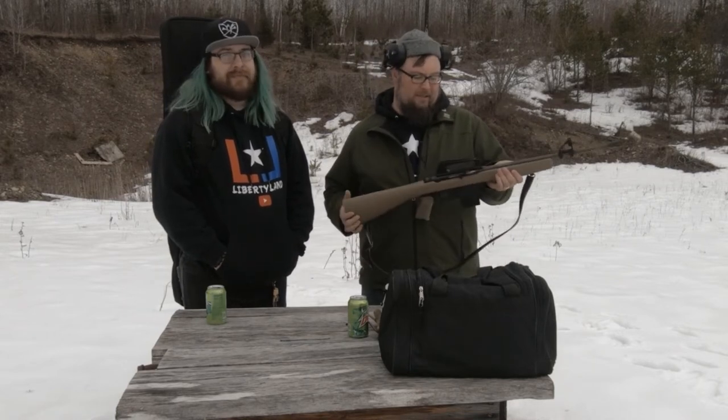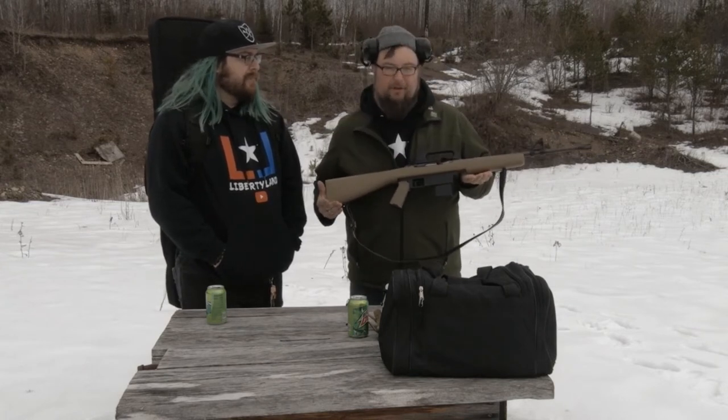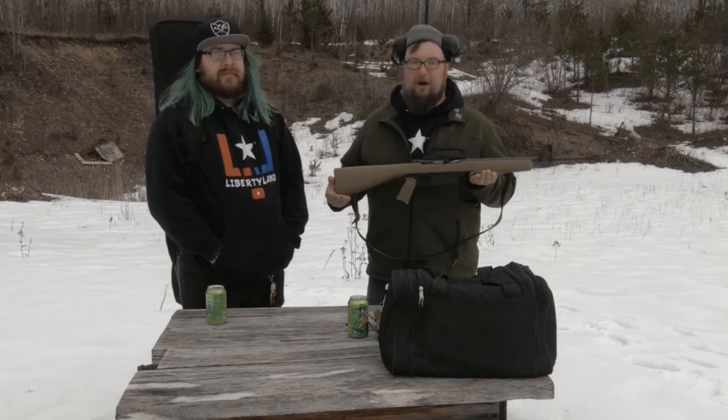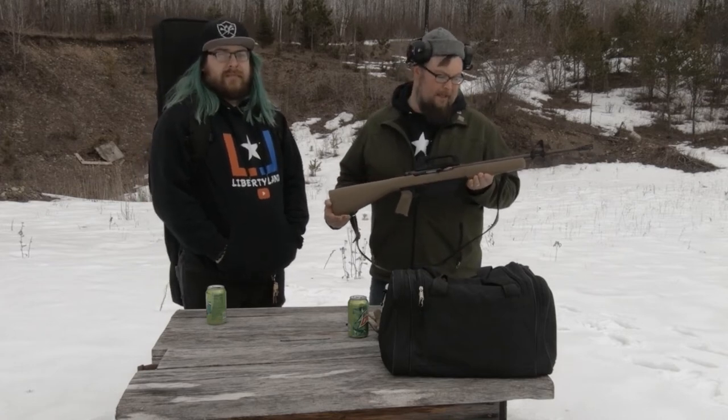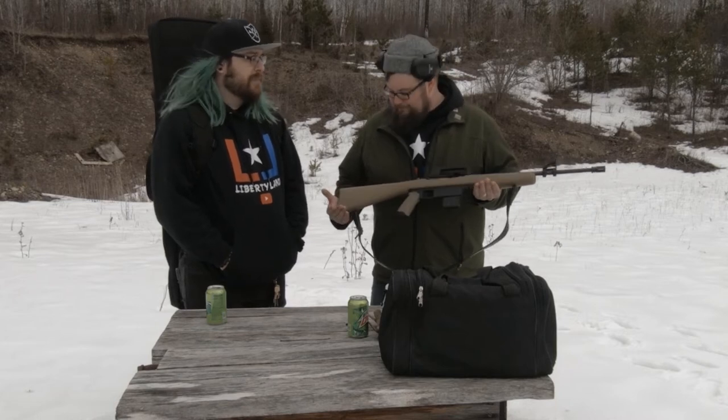Wood stock. I'm assuming absolute pig metal barrel. Iron sights. All in all it looks very, very similar to the actual American counterpart. It's just not as strong. It's pretty bare bones, honestly.